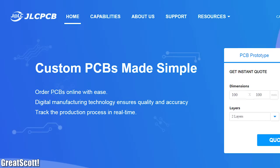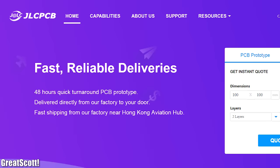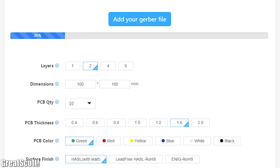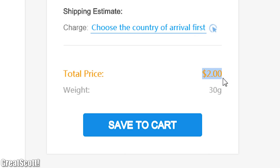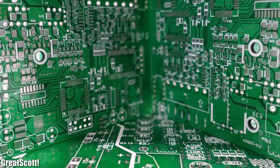This video is sponsored by JLCPCB. Upload your Gerber files today to order high quality PCBs for ridiculously low prices and make your projects look more professional.